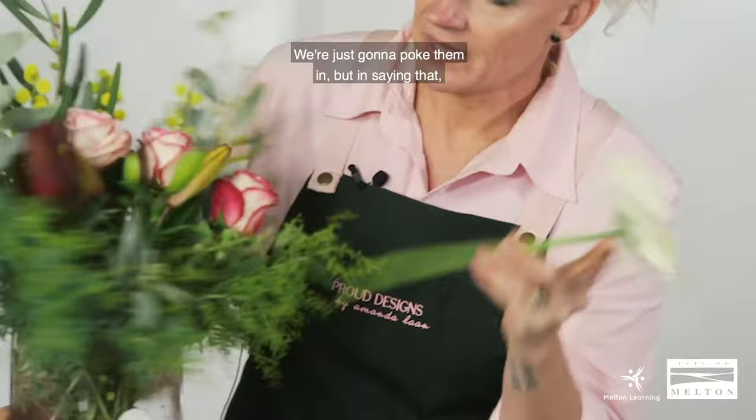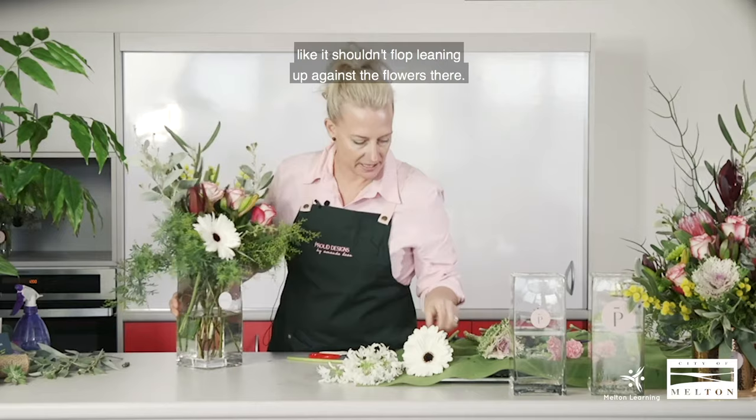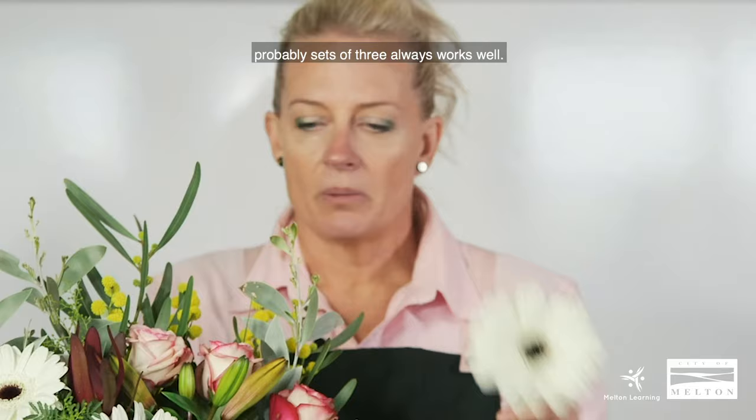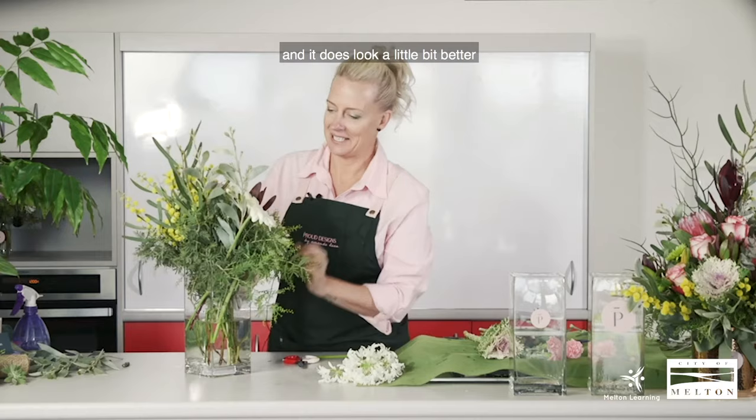We're just going to poke them in. In a vase, if you poke it in and it's sitting in the foliage, that will give it the fullness it needs — it shouldn't flop sitting up against the flowers. Let's face it, who doesn't love gerberas? They've got lots of pops of colour. Using the same principle as my previous videos, sets of three always work well — using odd numbers more than even. It's just the floristry way, and it does look a little bit better.